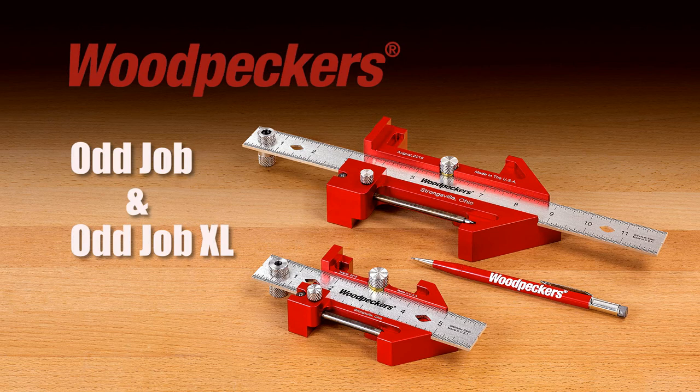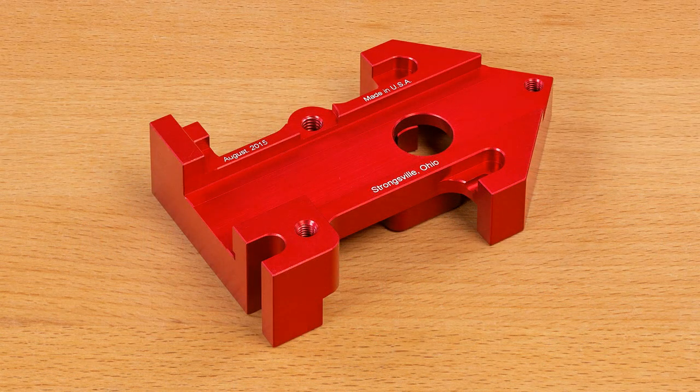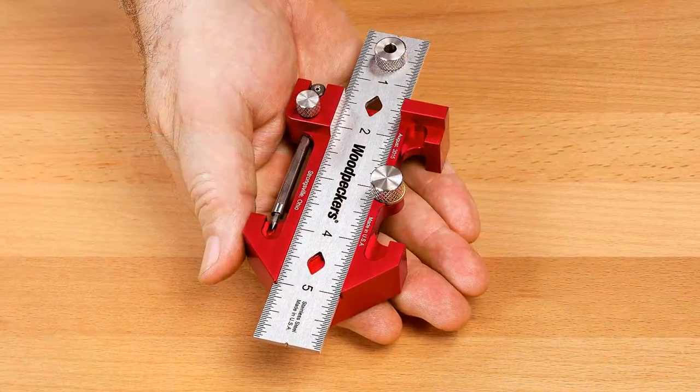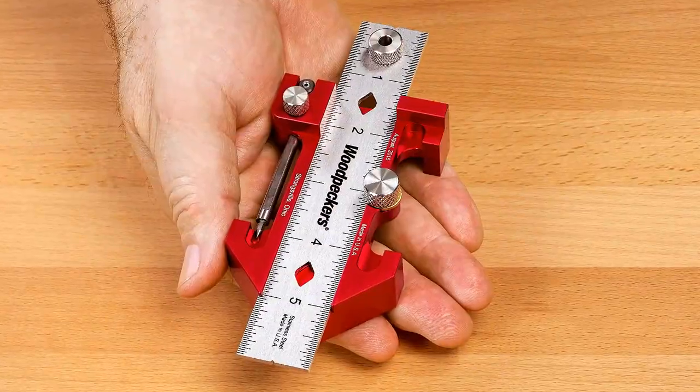Woodpecker's Odd Job and larger Odd Job XL preserve all 15 original tool functions, but improve upon important aspects of the original tool, like the precision machined solid aluminum body, stainless steel ruler and scribe tool. It's like having a drawer full of tools in the palm of your hand.